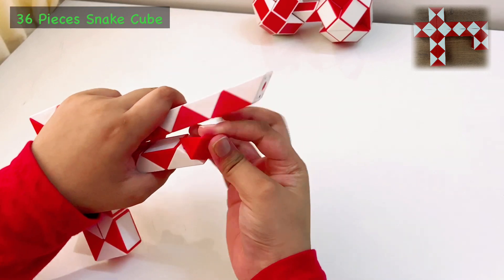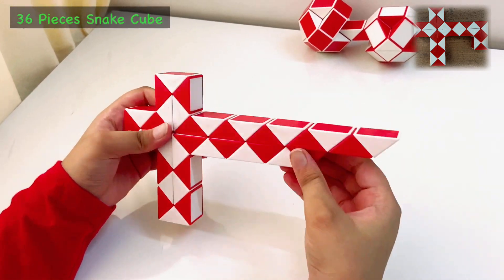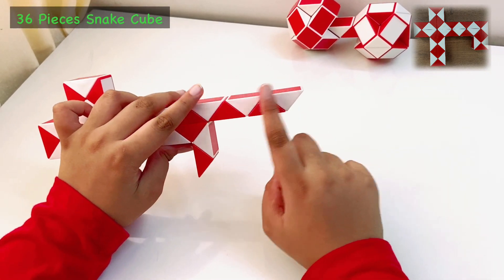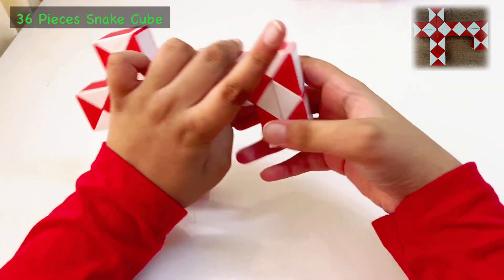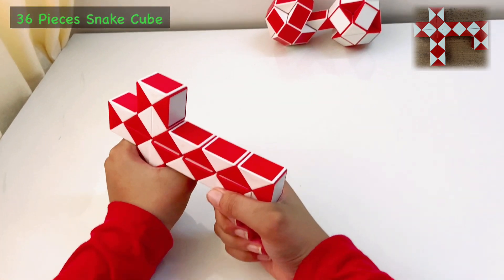Now over here, we will count these two and then bring it down. Now the remaining upper layer we will just bring it down like this and then fold this twice. And over here, you can see all three guns are done, and this was the last and final gun.